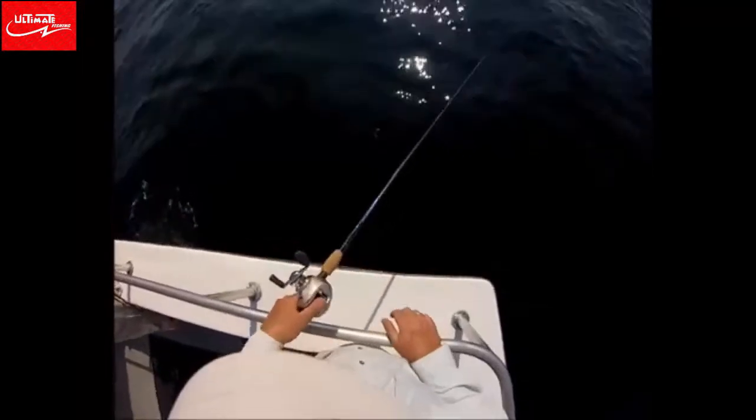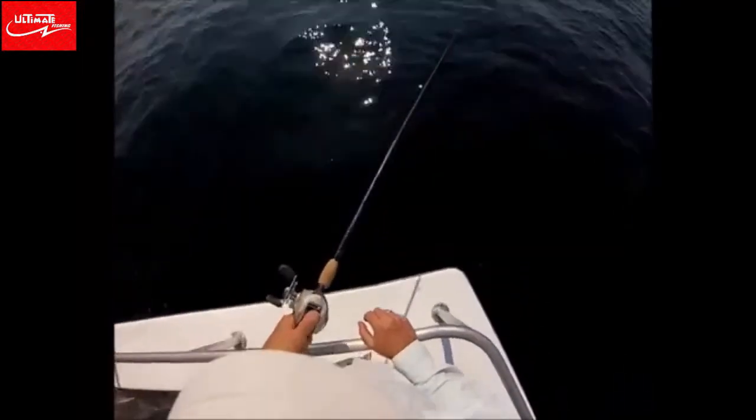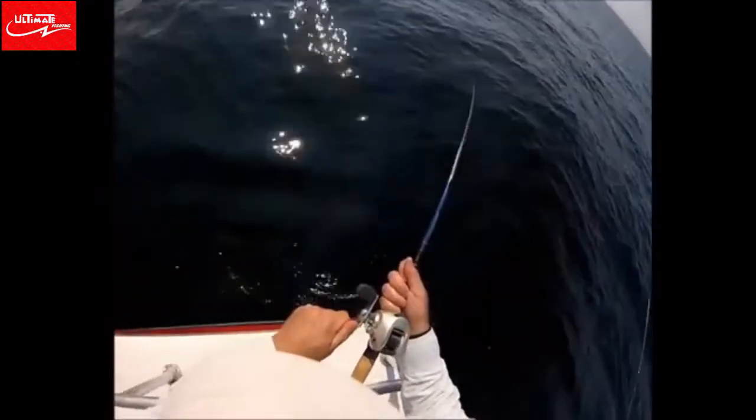Deep water ocean jigging trip for big fluke. We're fishing 80 to 85 feet of water — actually a party boat trip. The boat is the Hampton Lady out of Shinnecock Inlet in Hampton Bays, New York.